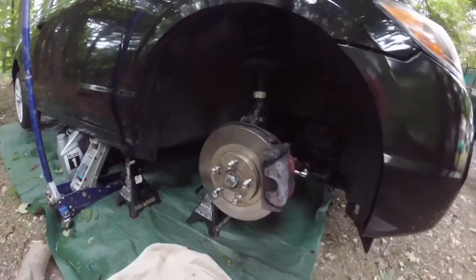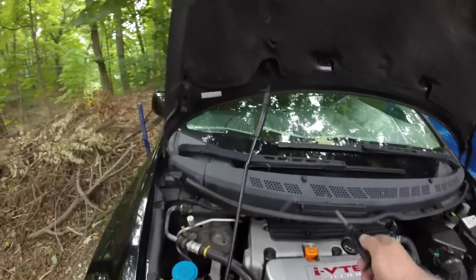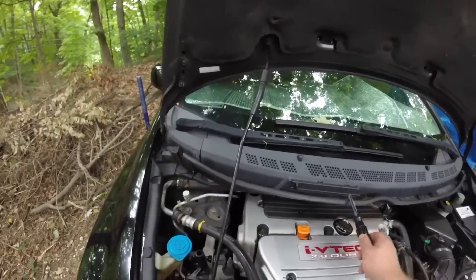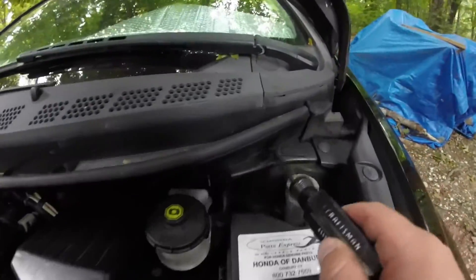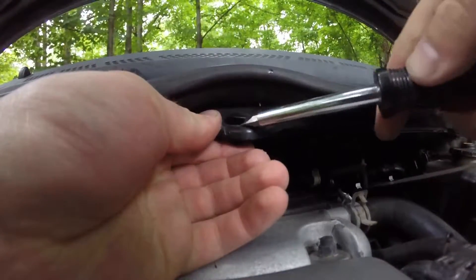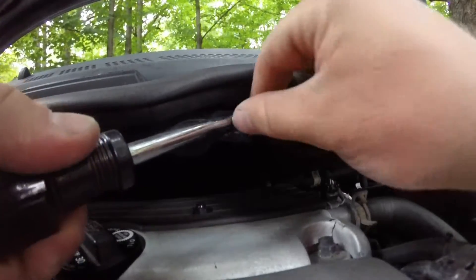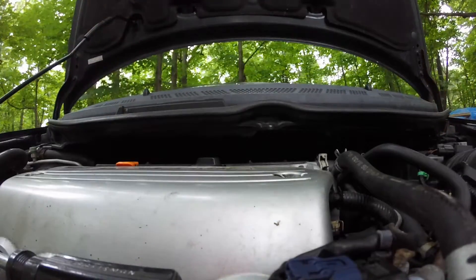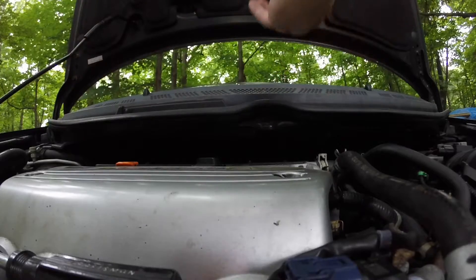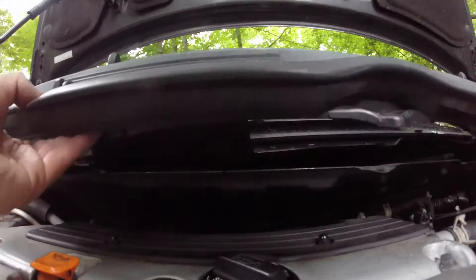The first thing you want to do is take your passenger side tire off to get this windshield cowl off. You're gonna take a flathead screwdriver and just work with it — pry up on one side, then the other. Here's the one on the left, here's the one on the right. Lightly get all the clips out, lift up on one side, work your way all the way to the right and it should come off.